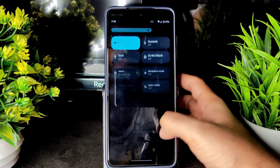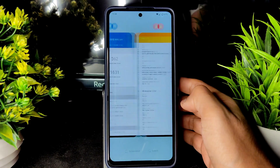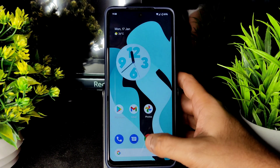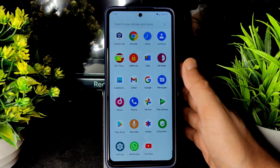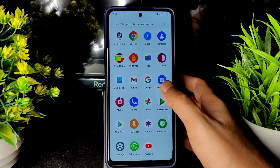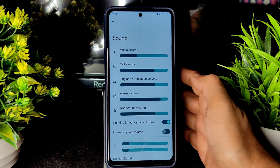The ROM is very snappy. It currently has a 90Hz option, but if the official build adds 120Hz and the accessibility menu, it will be a great ROM for the POCO X3 with even better battery life.